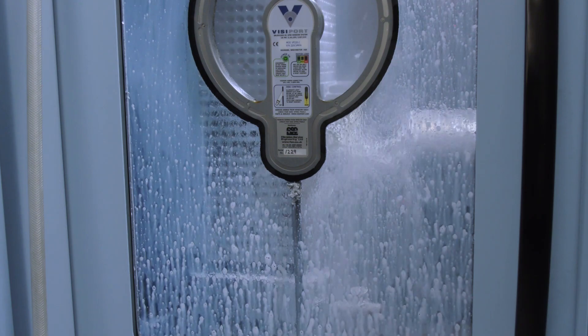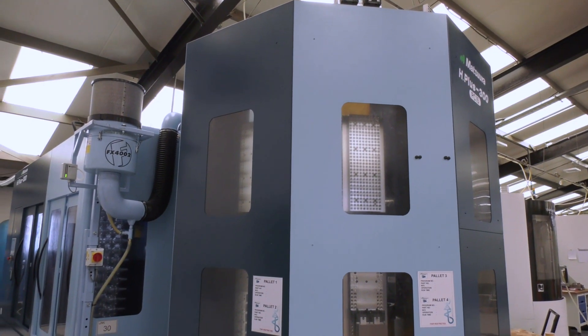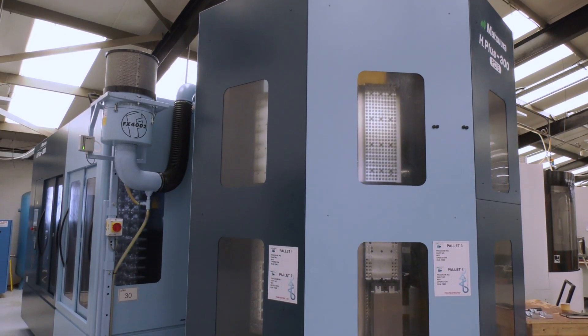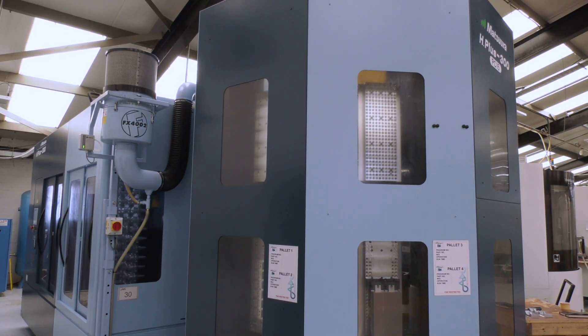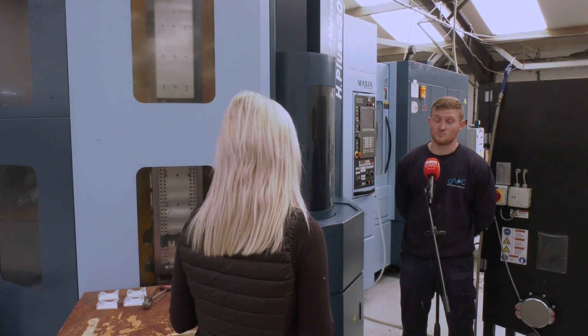The spindle's running 24-7. So with the spindle running 24-7, how reliable is this machine? Very reliable — I've not had one job scrap yet in about a year. Tool life and everything is brilliant.